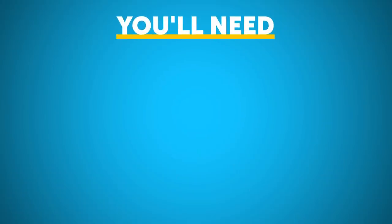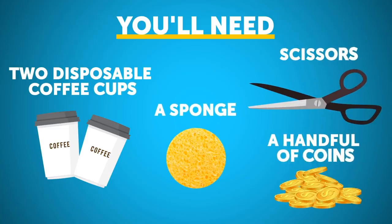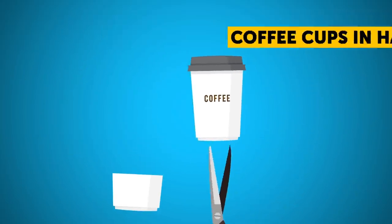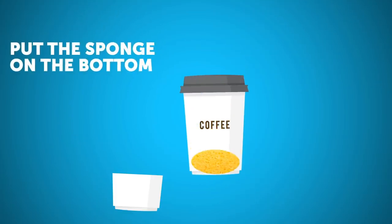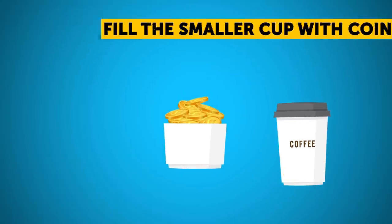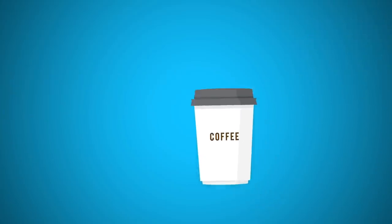If you want to try this trick, you're going to need two disposable coffee cups, a sponge, some scissors, and a handful of coins. Start by cutting one of the coffee cups in half and set it aside. Cut a small hole in the bottom of the larger cup — the hole should be just big enough for your finger to fit through. Put the sponge on the bottom of the larger cup so that it covers the hole. Fill the smaller cup with coins and put it into the larger one. Finally, fill it up to the top with coffee so that the coins are well hidden.